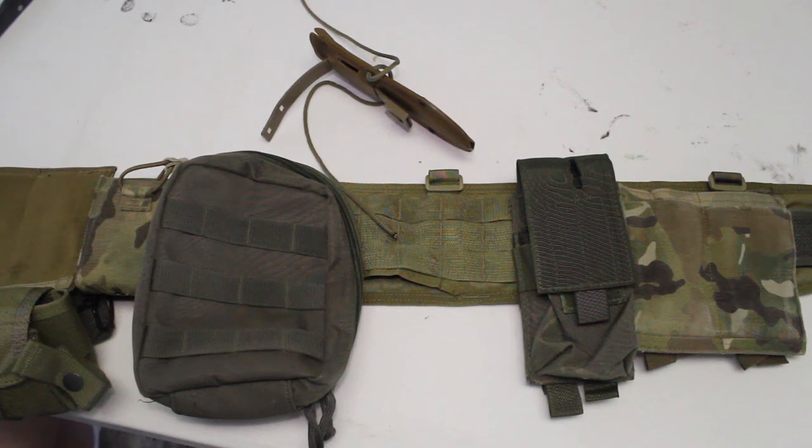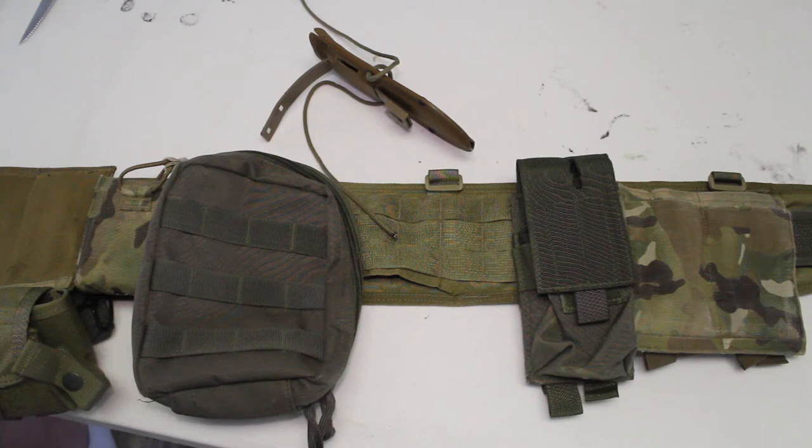Hey guys, this is What You're Looking At, and today we have another video on the Vision Tactical sheath. The first one I was pretty much just giving y'all an overview of my thoughts and reviewing the sheath itself — what it was made of, how it worked. So now this video I'm going to share how to properly attach it to your MOLLE setup.